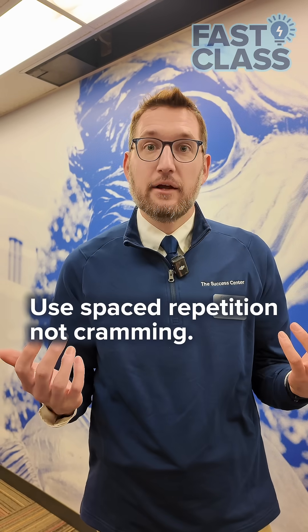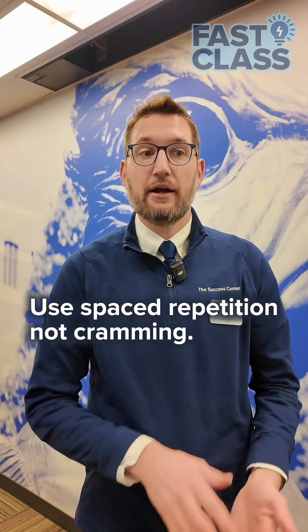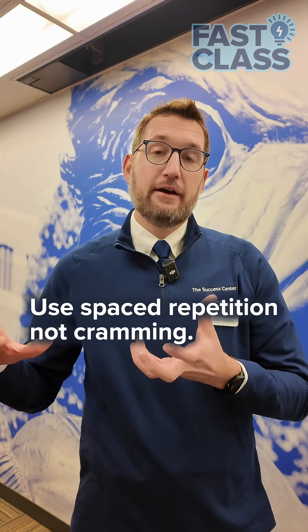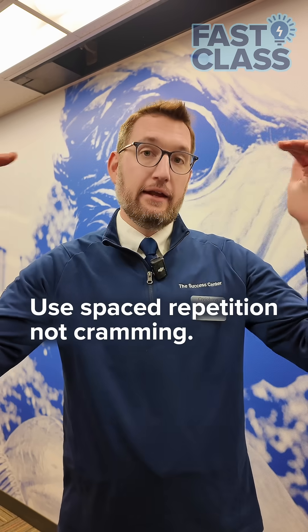Our brains need downtime. They need time to create those connections while we're not really actively thinking about it. So by doing a slow drip over time, you're slowly building up that foundation and going from just retention to being able to analyze things.